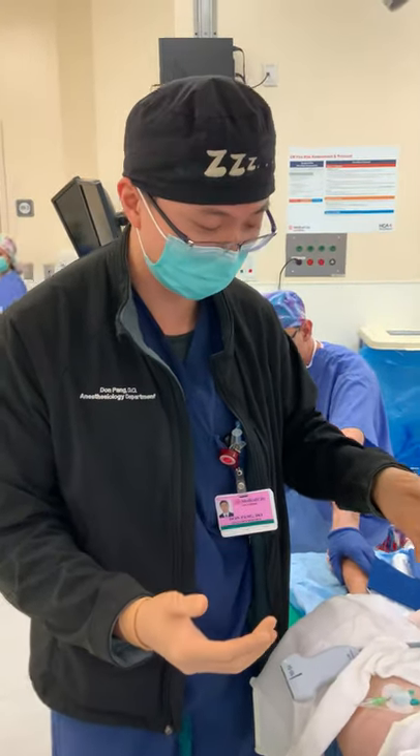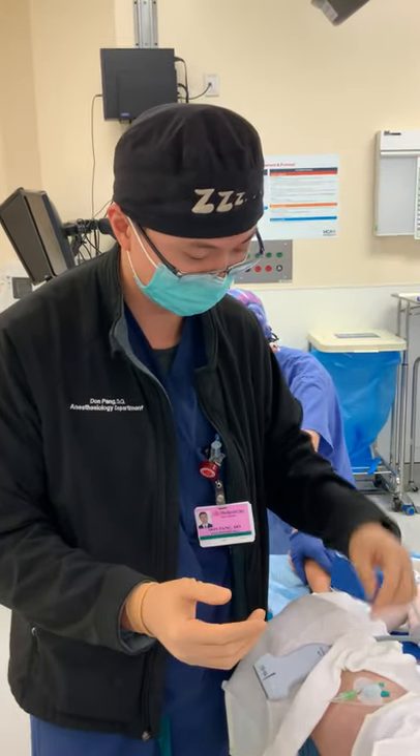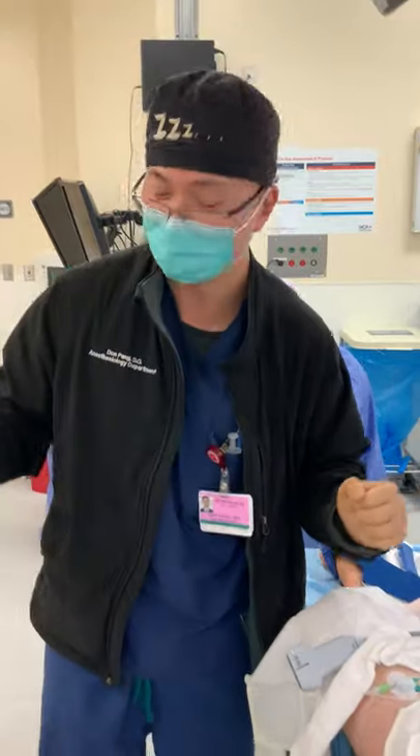Thanks for watching, and I hope this was helpful to you and to your practice. Take care. Thank you.